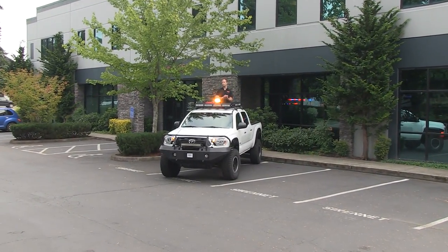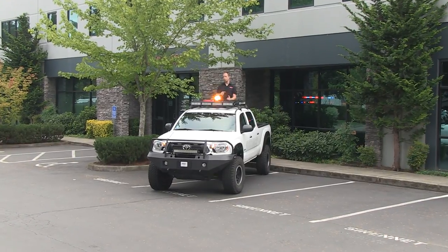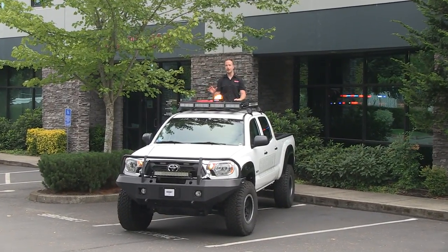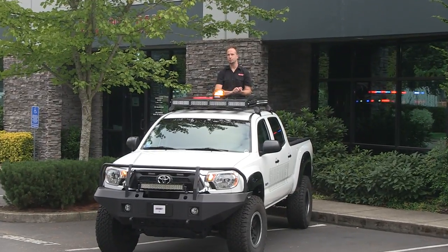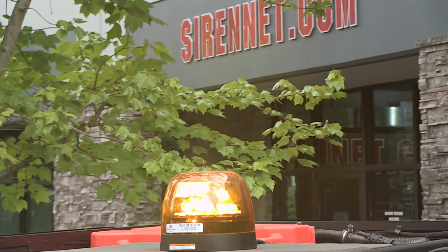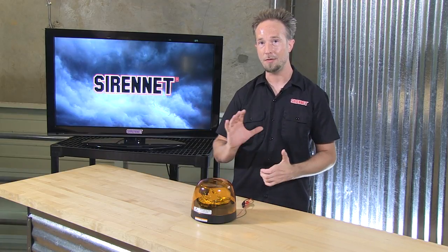For modern brilliance in an old school format — the SLR Beacon from Federal Signal. Use it as a single, as a pair, or as a quadruple for enhancing the lighting factor for your public works and emergency services applications. The wonderful output of LED technology in the SLR LED Beacon.